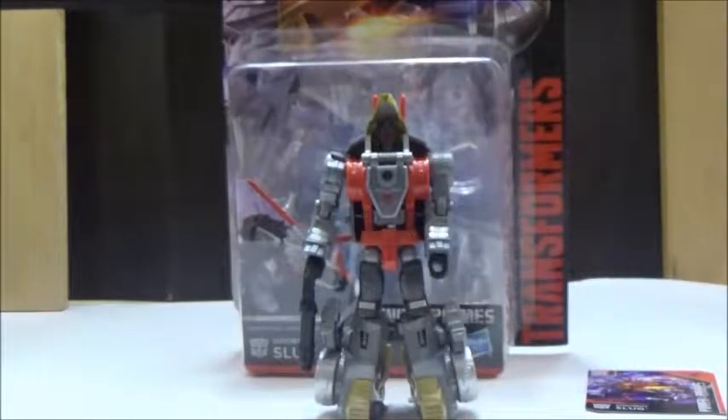We'll move on to the transformation, which is very reminiscent of the G1 design, and we'll now look at his Triceratops mode.